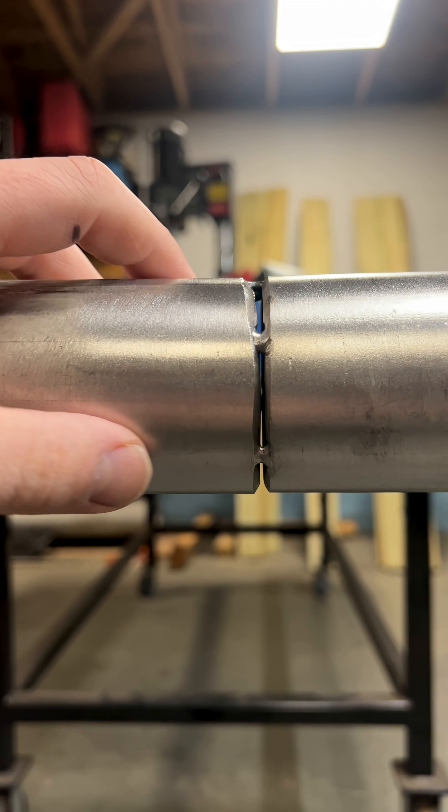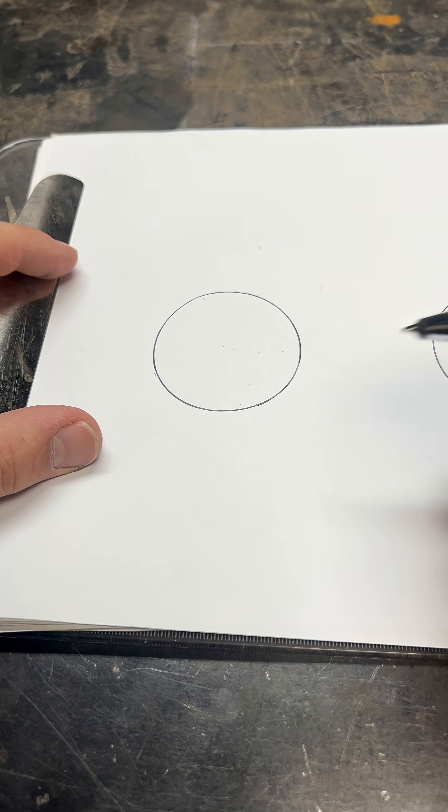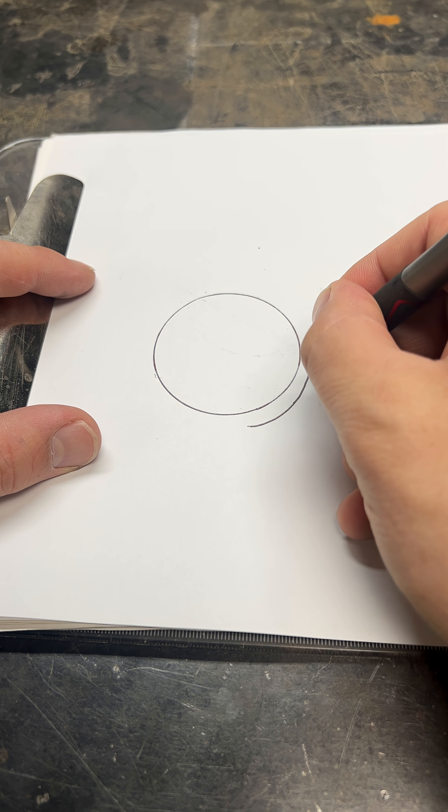Next, my tacks are not evenly spaced. You want to try to keep your tacks right at 12, 3, 6, and 9 o'clock. The bigger gap between tacks will allow it to pull away from that open side.